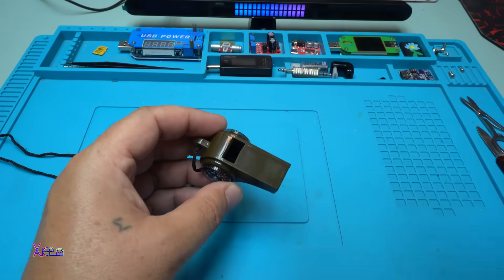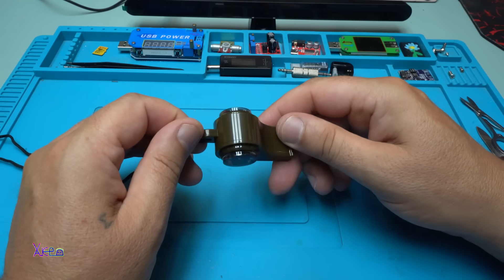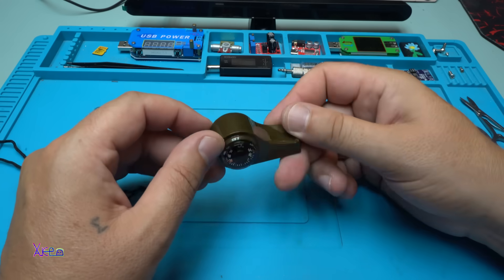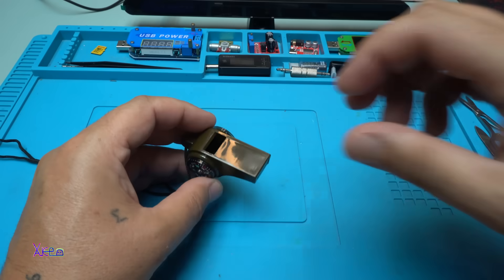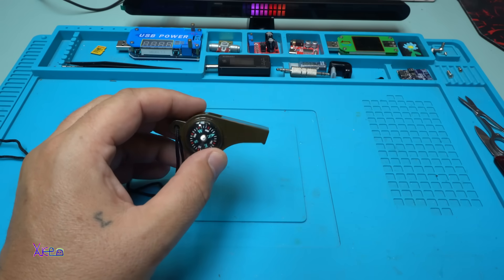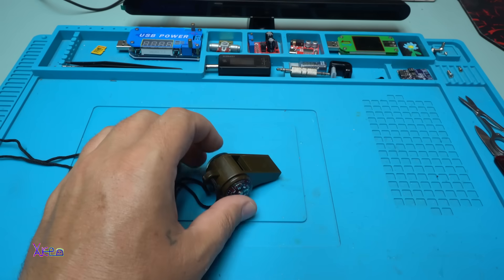This three-in-one gadget - whistle, compass, and thermometer - is 1.2 US dollars from AliExpress. You never know when you're going to use it, but it's great to have while camping or out in the woods. It's not expensive at all. I hope you liked today's unboxing review - please give a like, share, and subscribe to my channel. See ya!